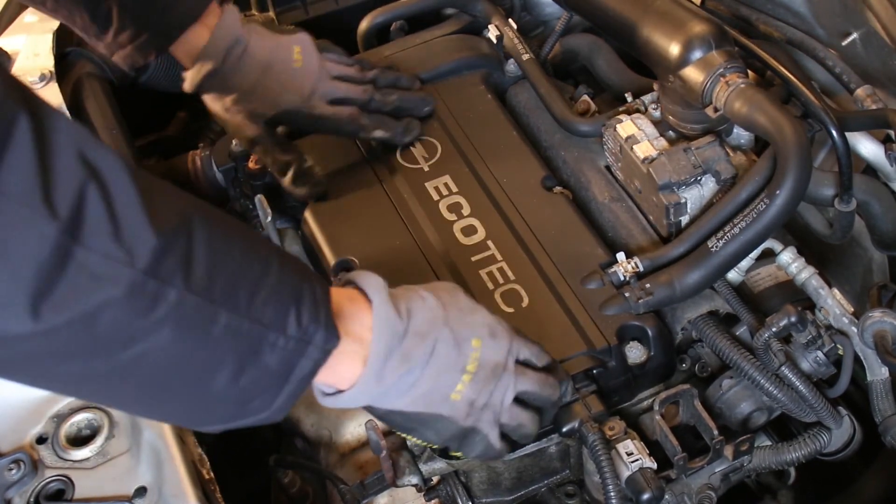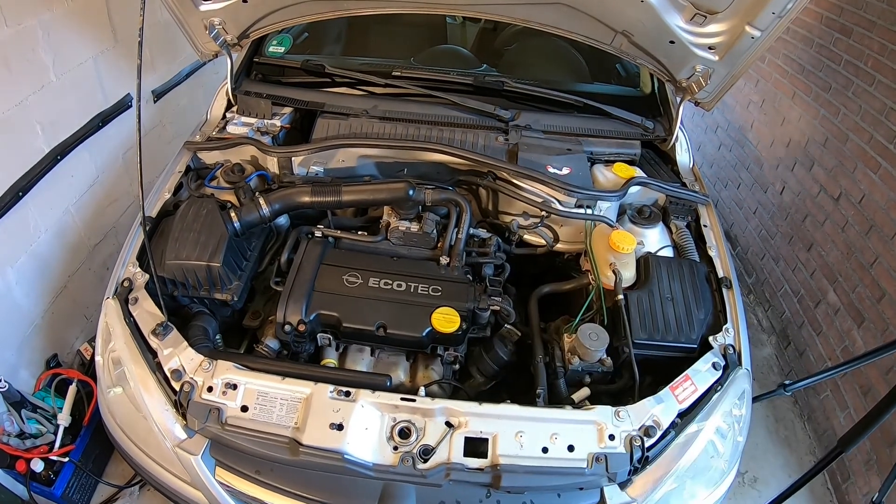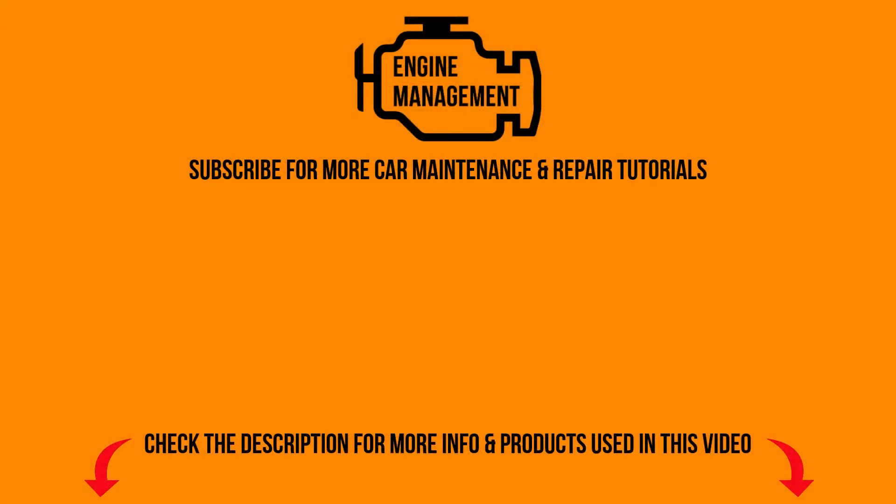And there we go — we have just successfully installed four new spark plugs on this engine, which will keep it running perfectly fine for the coming period. If you liked this video please give it a thumbs up, and if you want to see more content like this please subscribe. Thanks for watching.